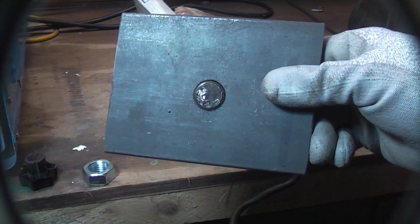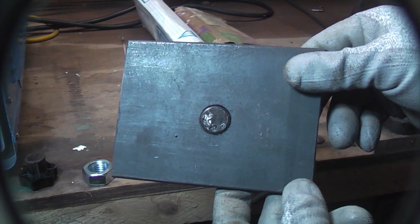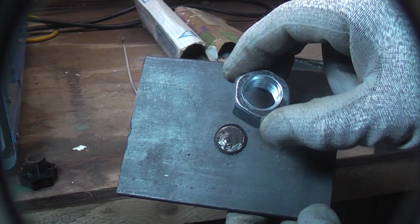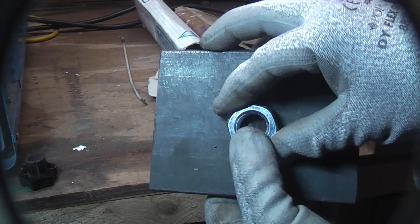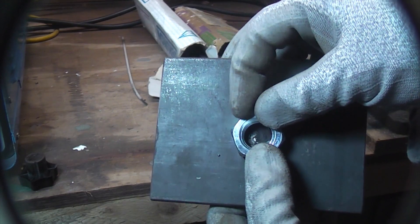There are several techniques for getting a broken bolt out like that, but one of the easiest ones and certainly one of the quickest ones is to get a nut of the correct size, put that on there and weld the nut on the inside. That'll actually stick to the stud of the broken bolt and then it'll help you get it out.